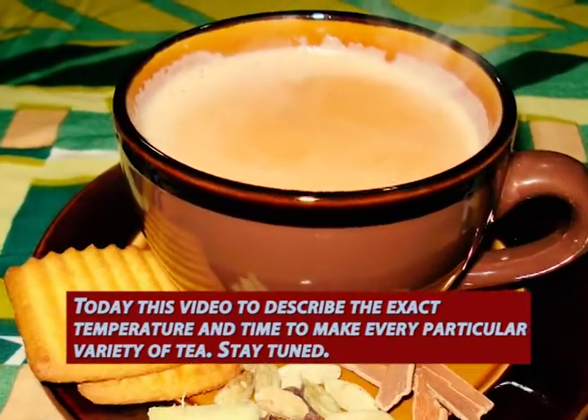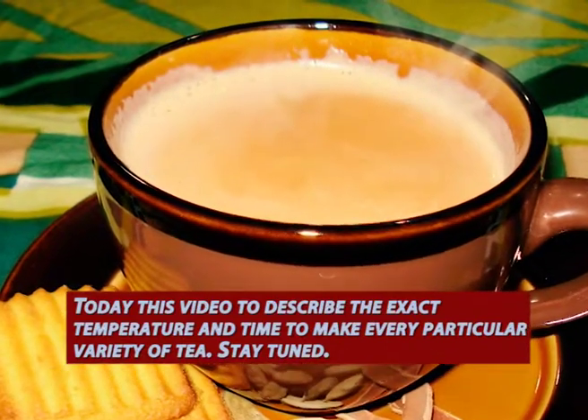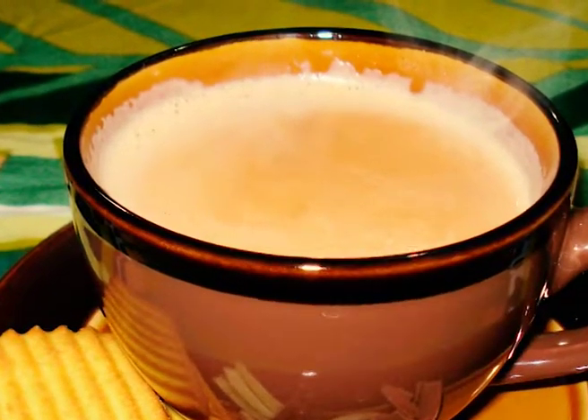Today this video is going to describe the exact temperature to make every particular variety of tea. Stay tuned.